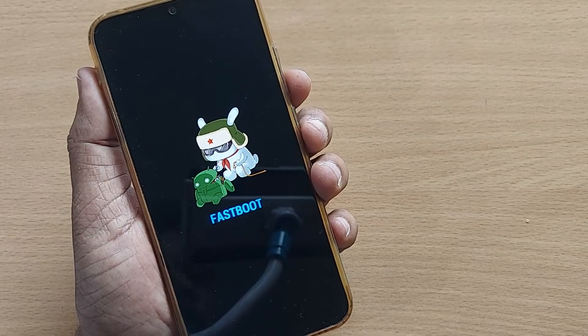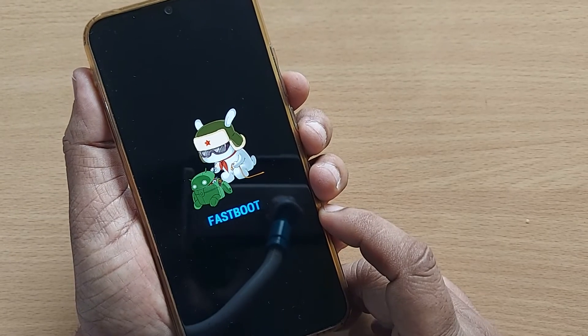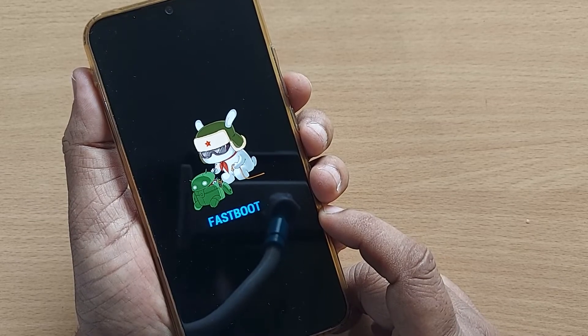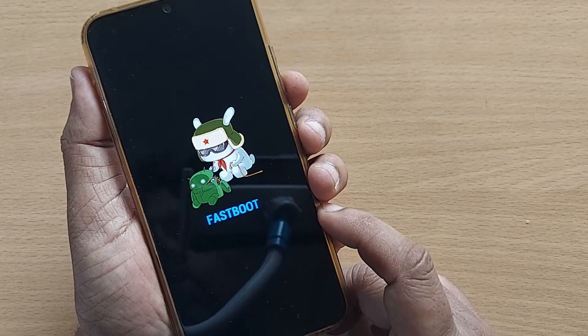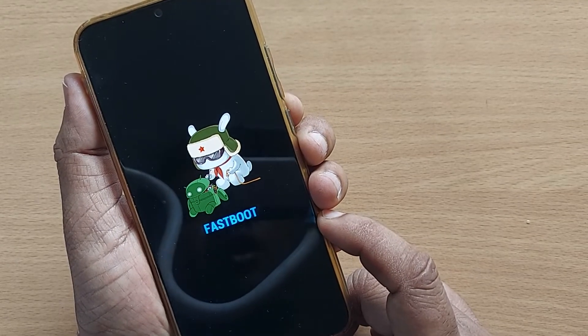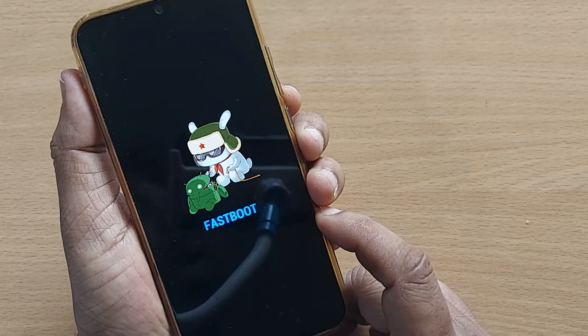Hi, hello, welcome to my channel. In this video we are going to see how to get out of fastboot mode, or how to come out of fastboot mode on a Xiaomi mobile.